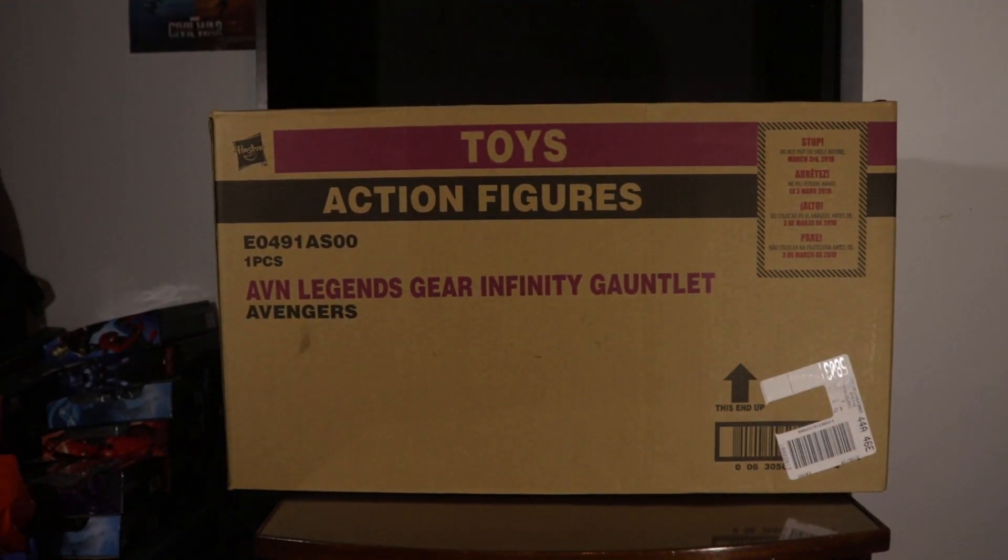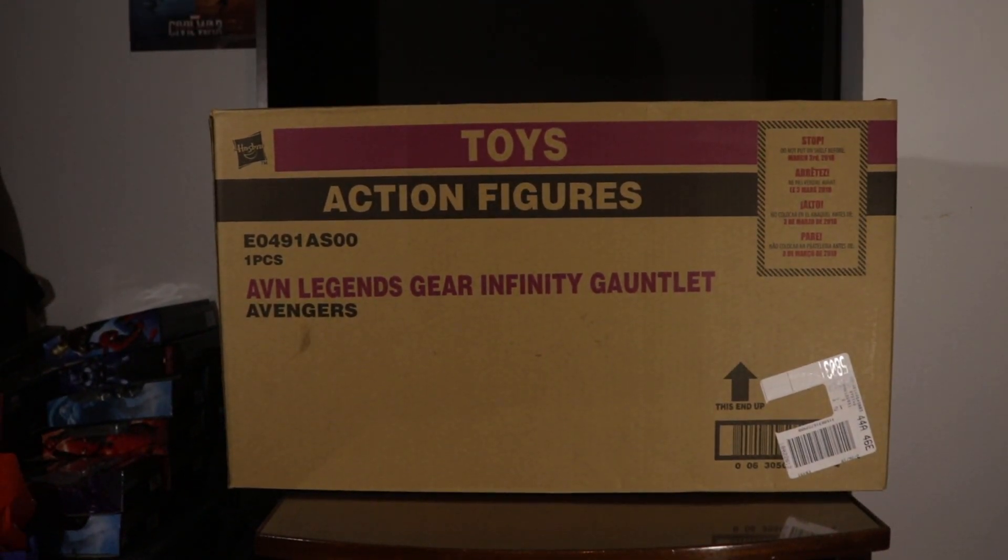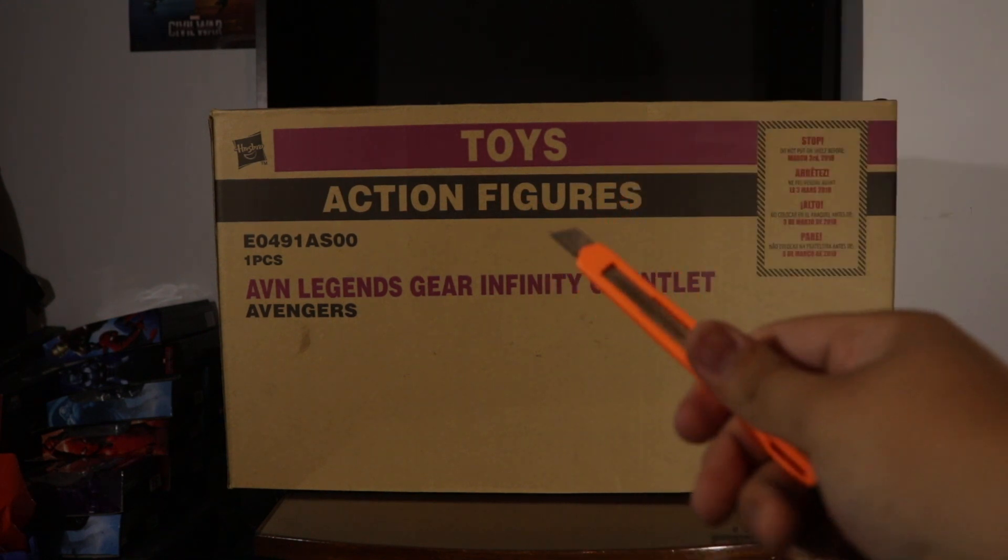What is up guys, it's Aralfamaru here back again with another video. Today we'll be taking a look at the Marvel Legends Avengers Infinity Gauntlet, so let's get into this.